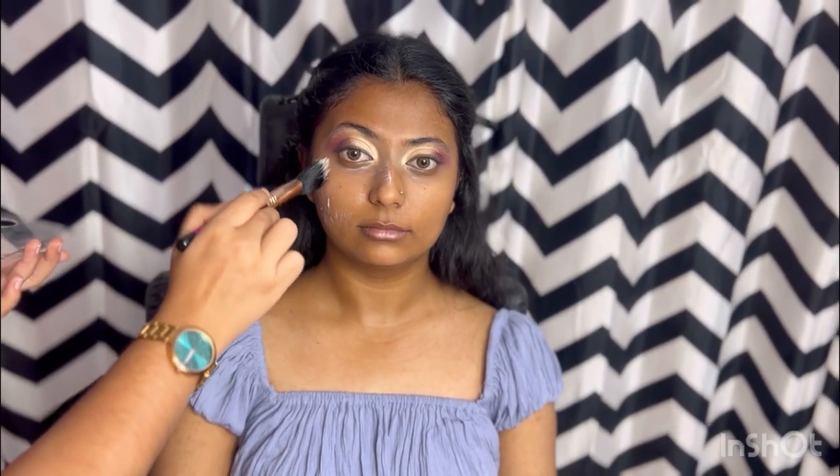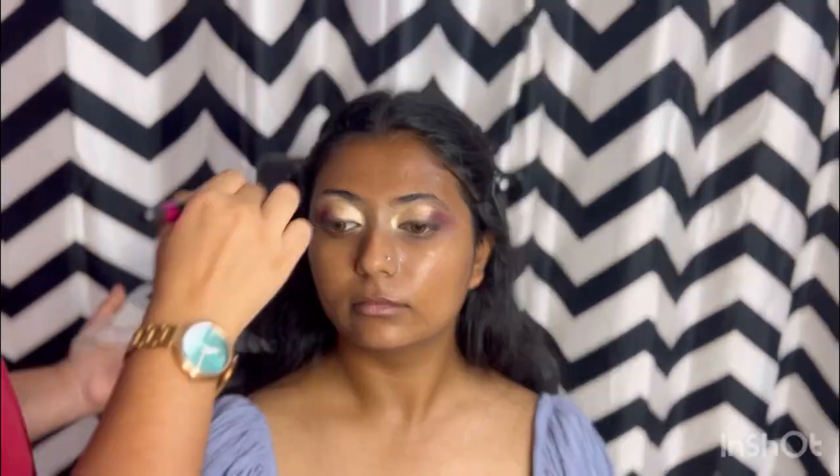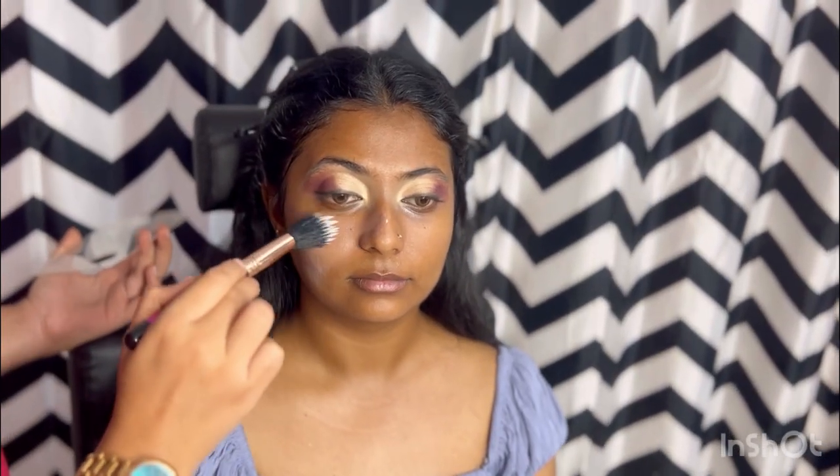Now I am going with the face makeup. First, applying moisturizer using a stippling brush — under eye area as well. I am also applying an under-eye cream. Next, applying primer using the same stippling brush.